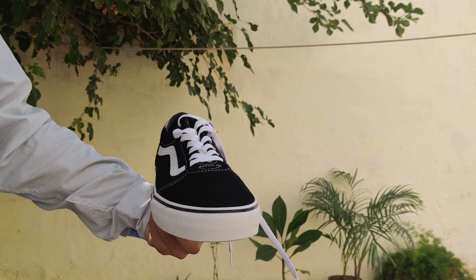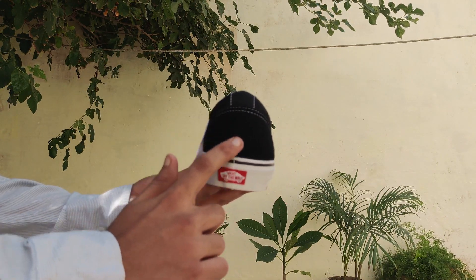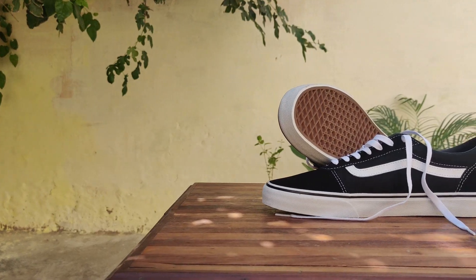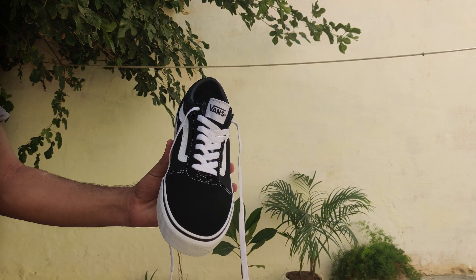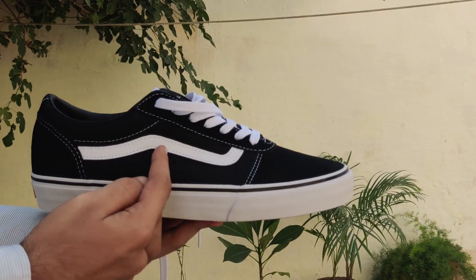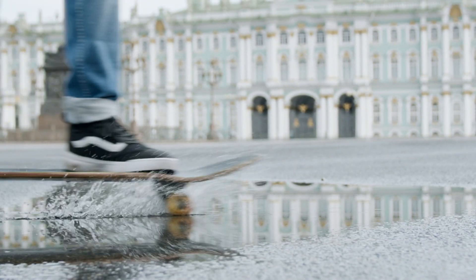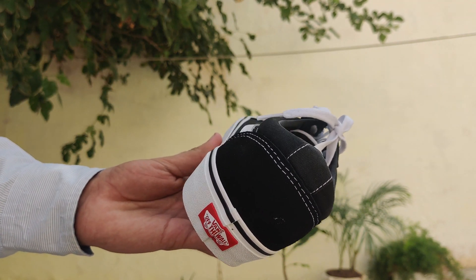Let's talk about the materials. The upper is a mix of canvas and suede — canvas in the middle and suede at the back. This mix looks pretty clean and seems durable enough to handle everyday wear. Both materials are a solid choice for keeping the shoes intact for a good while. The laces and tongue are fairly standard — the laces are nothing special, and the tongue is just a basic canvas piece with barely any padding. Not exactly plush, but it gets the job done. Looking at the sides, there's a leather jazz stripe and some noticeable extra stitching, which is a good sign for durability, especially if you're skating. Vans opted for a different stitching pattern with the Ward, and it stands out from the Old School's design.